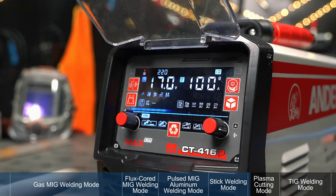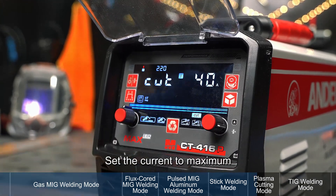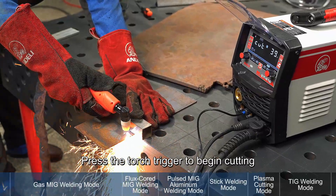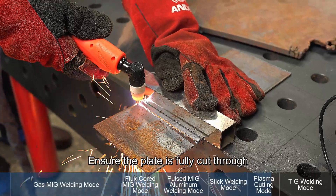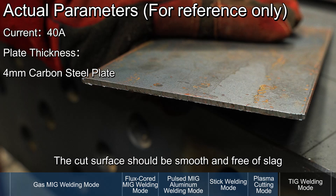Plasma Cutting Mode: Press the Function Switch button to enter Cut Mode and set the current to maximum. Place the cutting torch on the metal plate and press the torch trigger to begin cutting. Move the torch slowly along the cut path and ensure the plate is fully cut through. The cut surface should be smooth and free of slag.